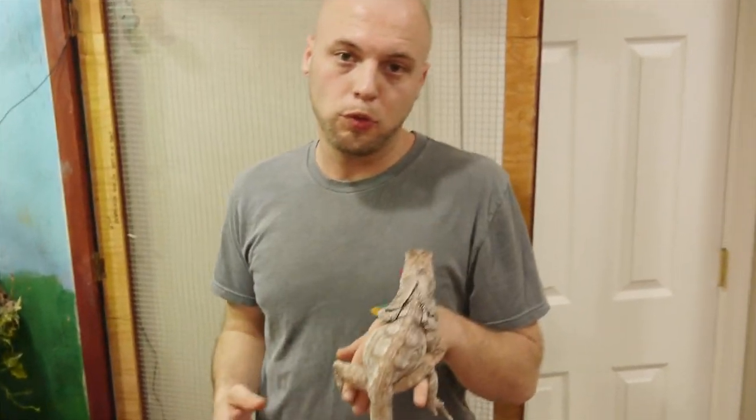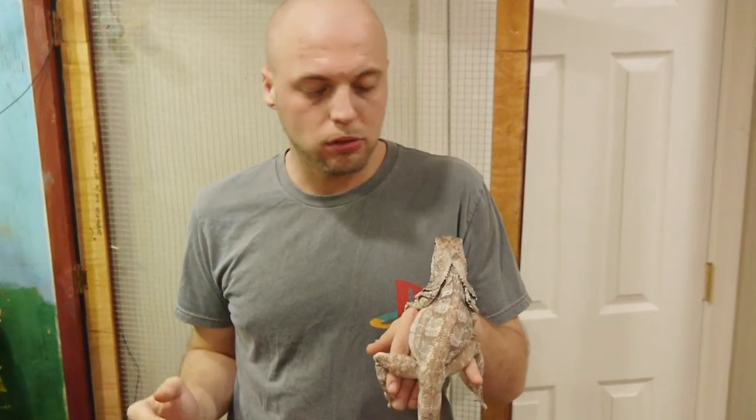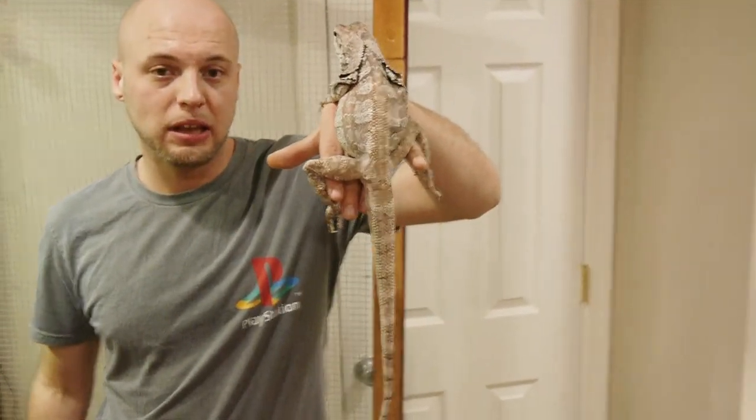So I want to talk about the location of frilled dragons before we get into the cage. Frilled dragons come from southern New Guinea and the Northern Territory of Australia, as well as northern Queensland, Australia. The ones from the Northern Territory and New Guinea will show red beards and red tummies. Australians will generally get a little bigger than the New Guineas — New Guineas get about 24 to 26 inches, Australians will get three feet, and hybrids will be anywhere in between. This girl is a hybrid and she's about 28 inches.